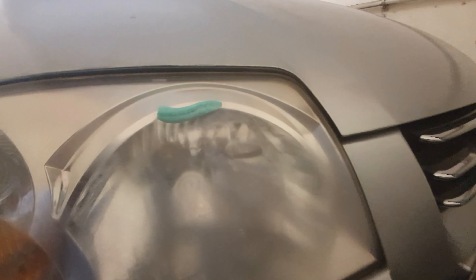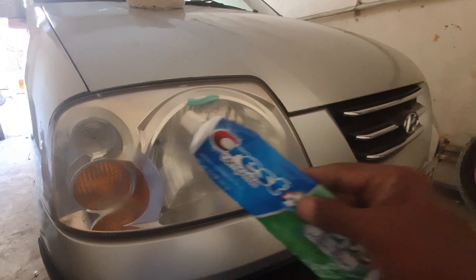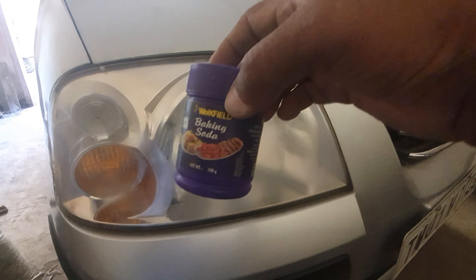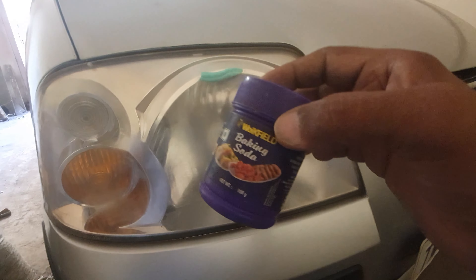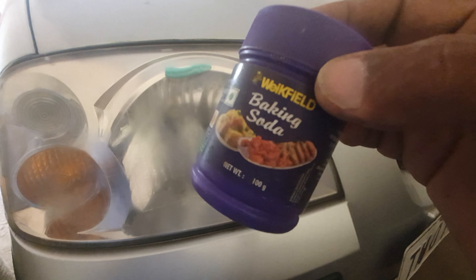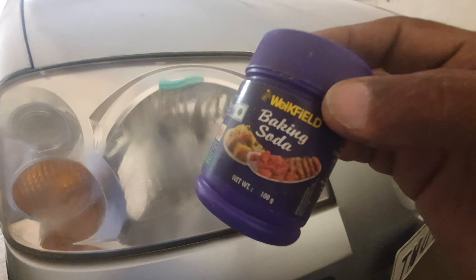Here you can see we are going to use the good old toothpaste and some baking soda. We will put that on and we really need to rub it in — that's what we need to do. Let's get on with the job.